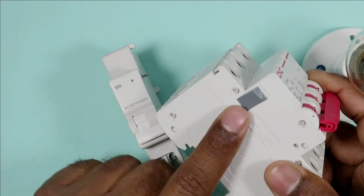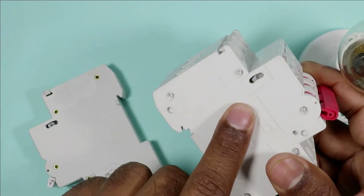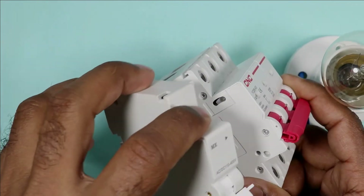At the side of the MCB you will find a cover. Remove this cover. After removing the cover, you have an option to mechanically interlock the coil. So I am going to mount the coil here.